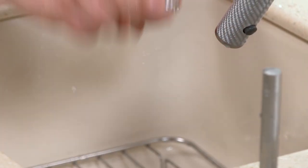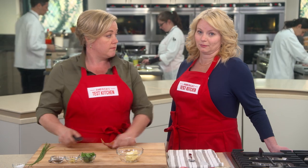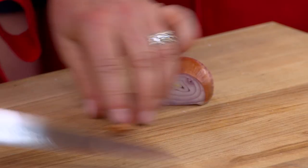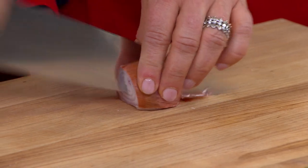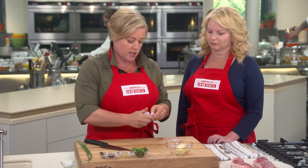On top of our gorgeous steaks, I'm going to put a little flavorful butter. I have here a shallot — I'm going to mince this up, which should give us about two tablespoons of minced shallot.